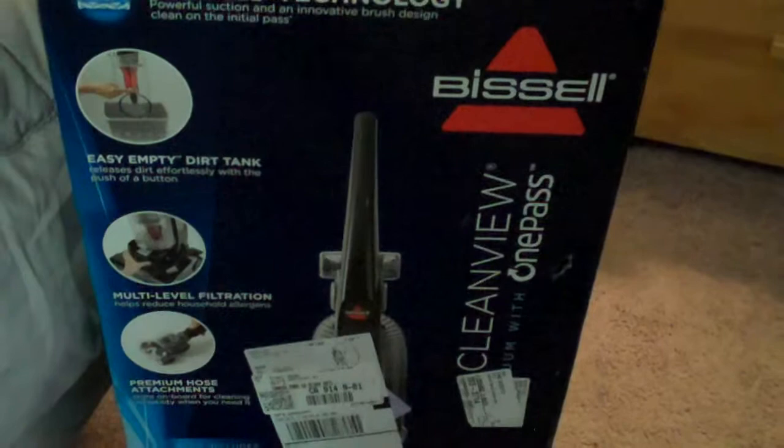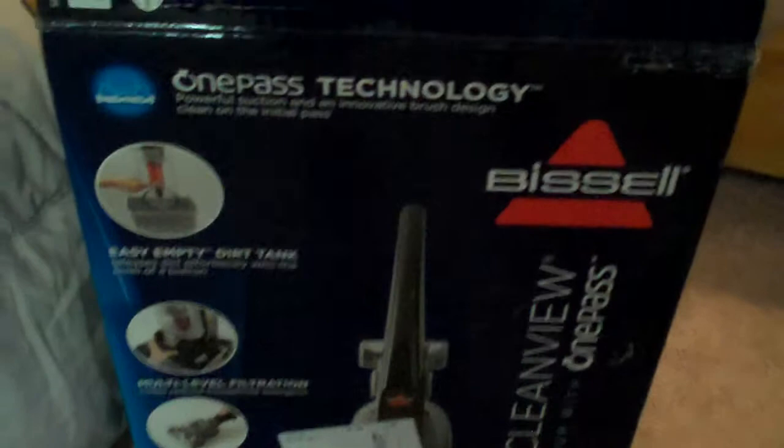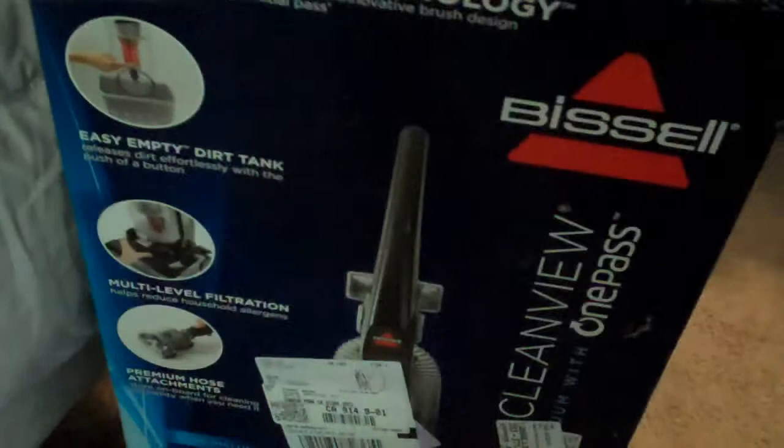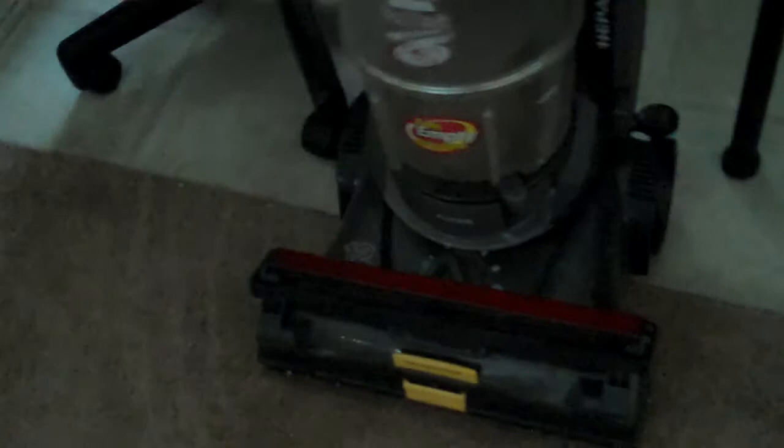When I was living with Dale — actually even before I moved in with Dale — Dale bought a brand new $500 vacuum cleaner for me. I did not buy it, he bought it. It was a Hoover, extremely heavy duty. Within just a few weeks of having it, Dale insisted he wanted to do the vacuuming because that was the only exercise he could get. Anyway, that vacuum is only about three and a half to four years old.